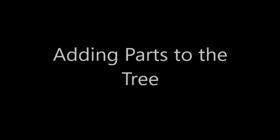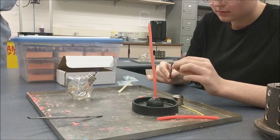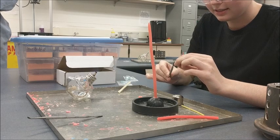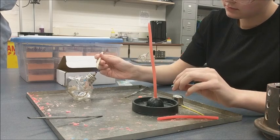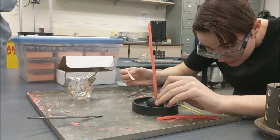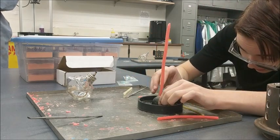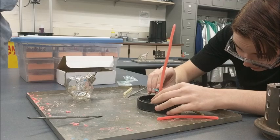The next step is to add wax parts to the sprue that we just created to make a tree. The first thing we're going to do is take a sculpting tool, heat it up, and melt the sprue on the wax part to about a 45 degree angle. Then we're going to heat up some sticky wax — that yellow wax — and put it on the sprue of the wax part to connect the two. You could do this with normal wax but it's much easier with that yellow sticky wax.